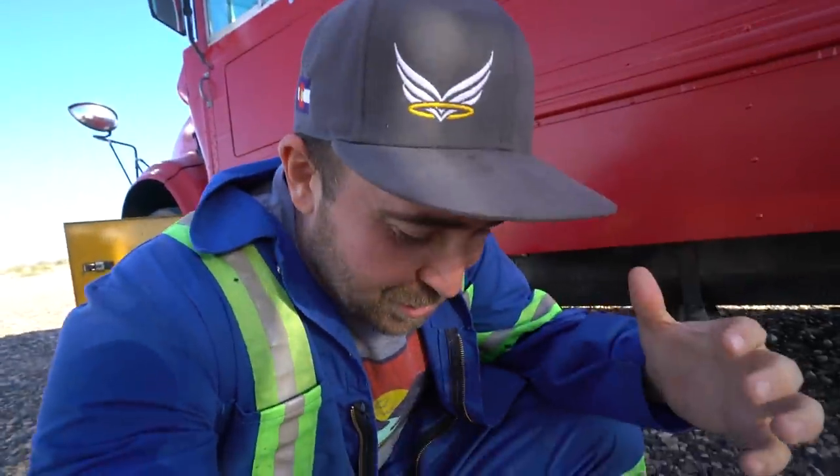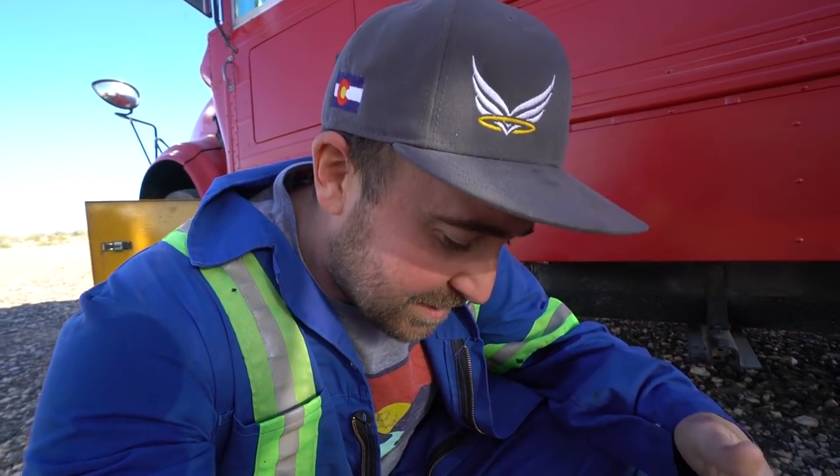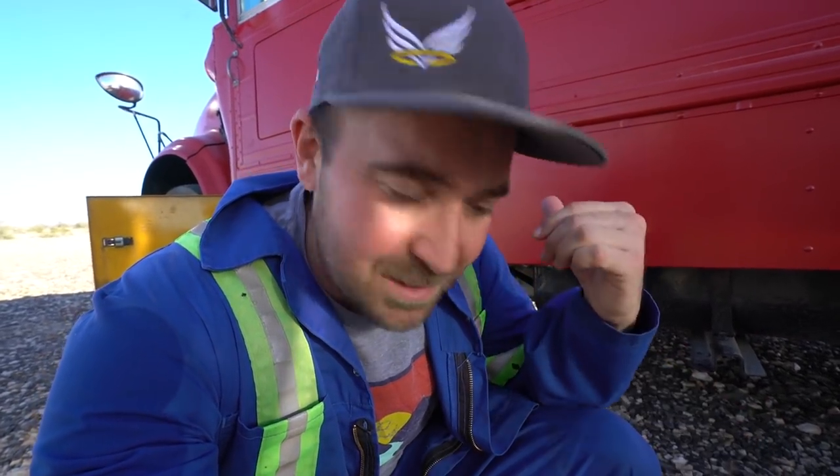How on earth could it be spitting out coolant? Both of these — I have two of them, I have an extra one, one installed — both came off of wrecked semis. Semi trucks put on a lot of miles; it's pretty normal to have 2, 3, 4 million miles.